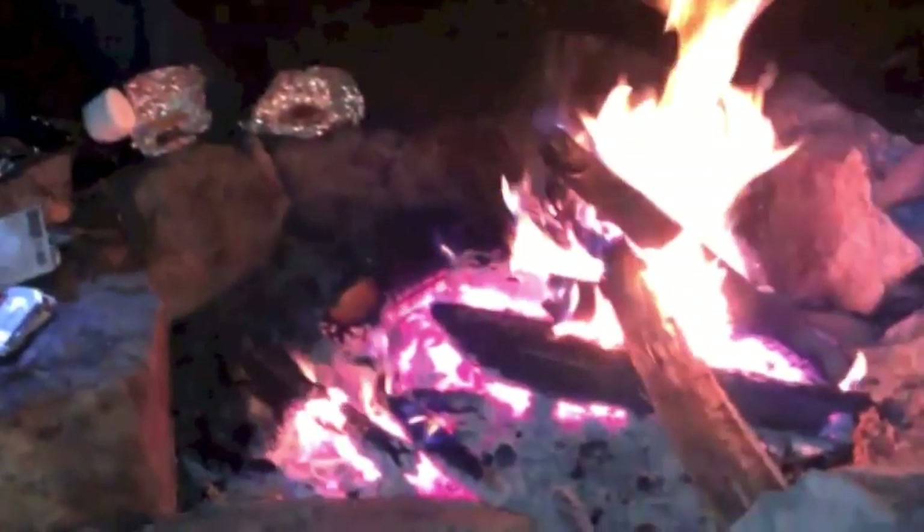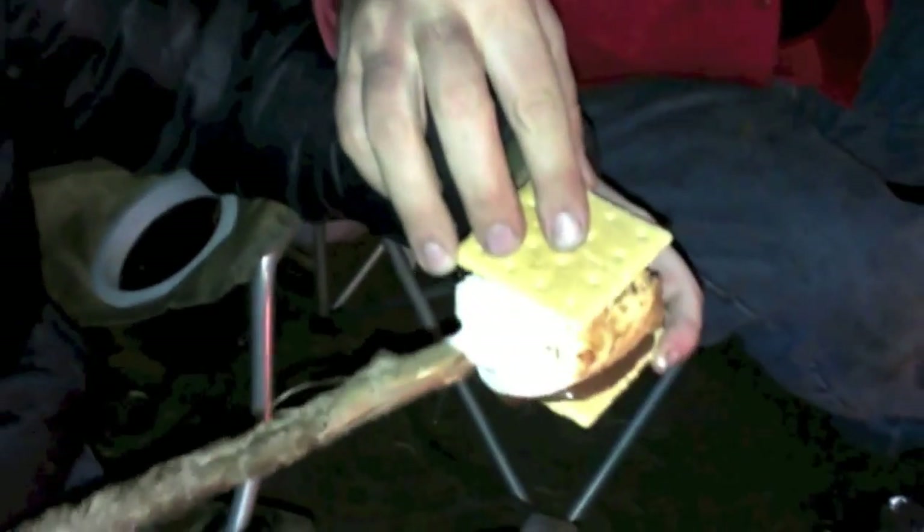Here we've got some nicely melted chocolate to go in the middle of the s'more. The chocolate is very warm and messy, like a proper s'more should be.